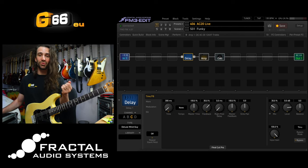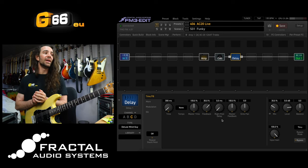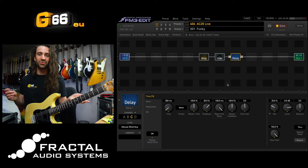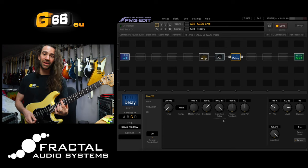One fun trick, especially if you're going to run these after the amp and the cab, is to use the Right Post Delay feature. What this does is it takes your base time - for example, 300 milliseconds - and on the left channel you get a 300 millisecond delay, then on the right you get 300 milliseconds plus whatever you set this to. So a really easy 300/400 millisecond dual delay is just to turn this Right Post Delay all the way up, place it after the amp and cab, and you will hear it in glorious stereo.